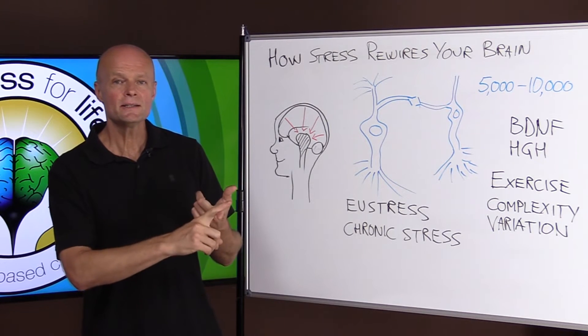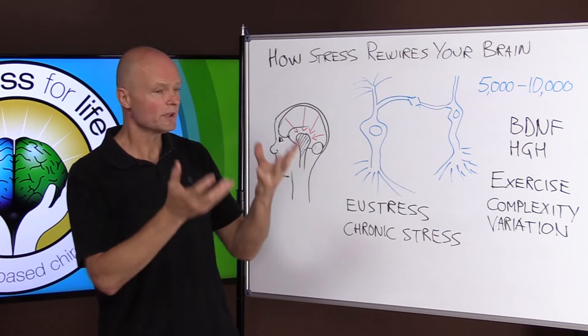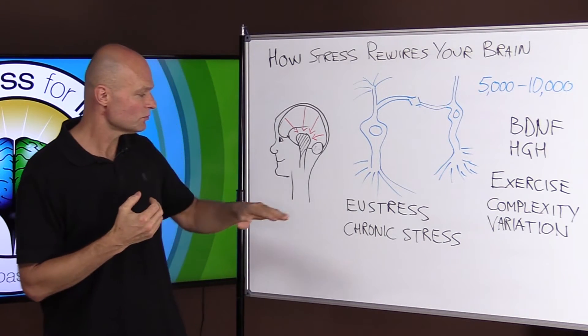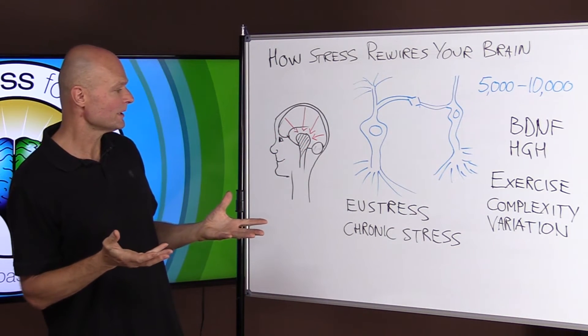So get some exercise to challenge your body and make these hormones, then get some rest so that your body can recover. And then get some meditation so that you can reduce the chronic stress, calm your mind, and help your mind settle down a little bit.